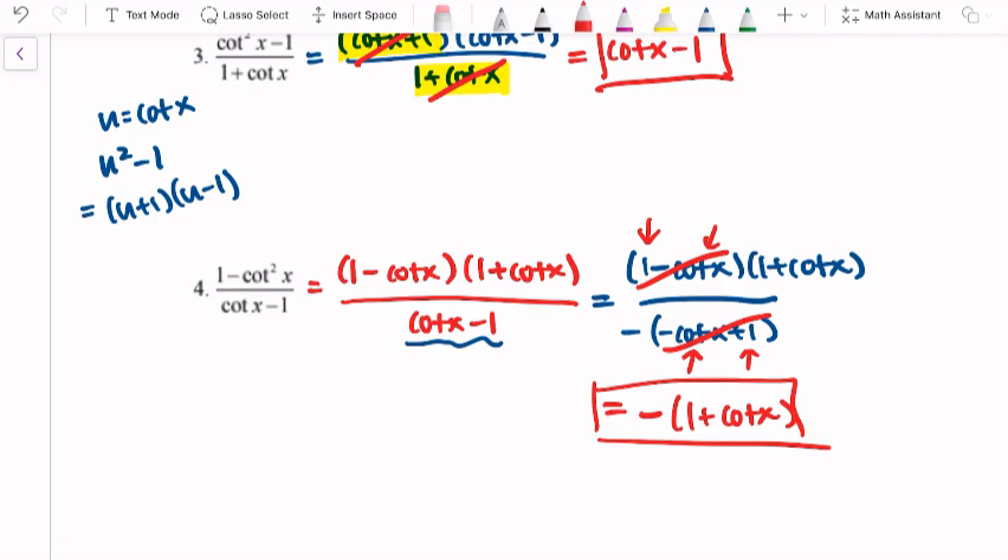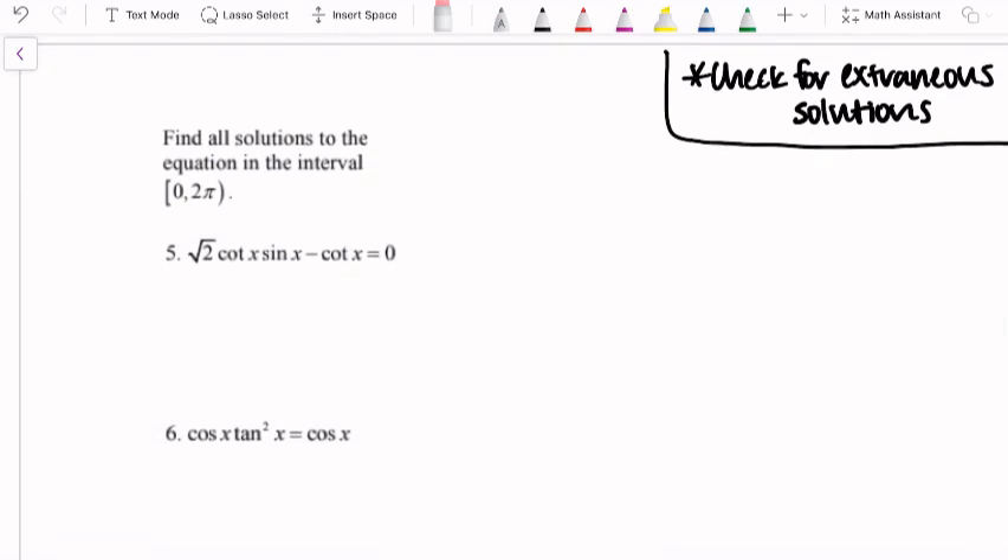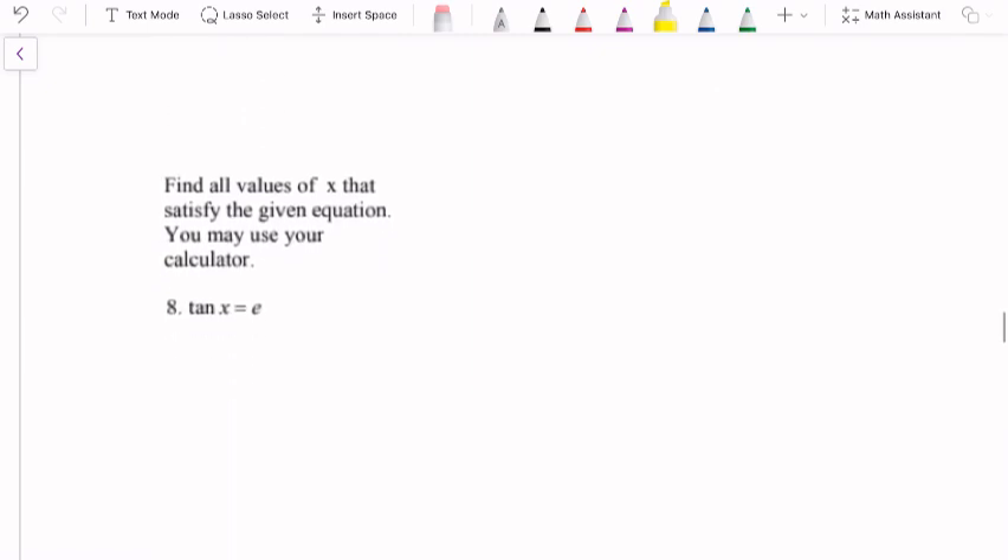Factoring can definitely be a useful skill — it's not on your trig identities card, but it's a skill you want to keep in mind. Now we're going to switch gears. On this page, we're going to be solving trigonometric equations. Before, we were simplifying a complicated expression into something more succinct. Now we're actually looking for solutions that make an equation true. There are two types: the first is finding values within a specific interval — questions five through seven find solutions between zero and two pi. The second type is finding all values of x with no specific interval given.